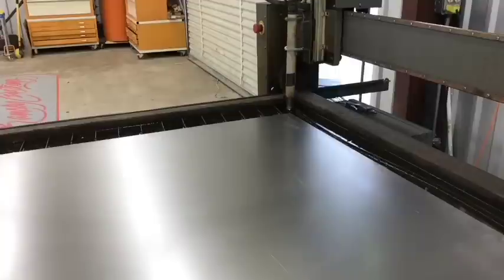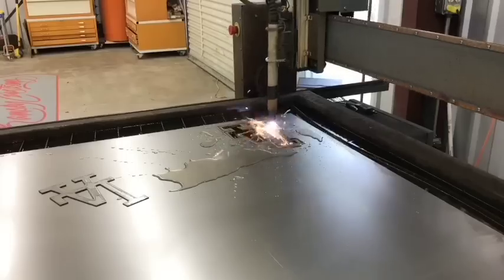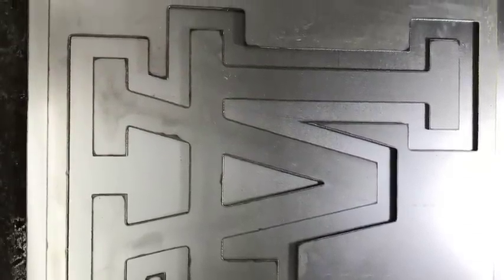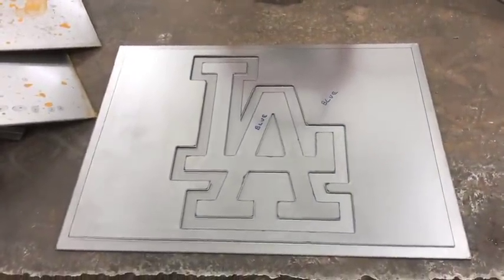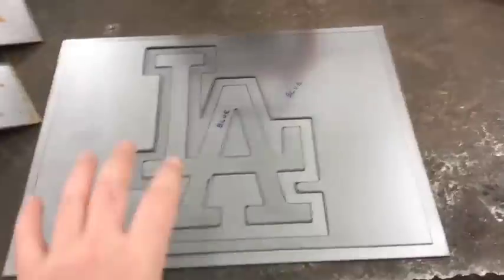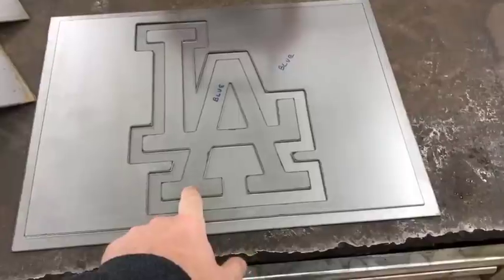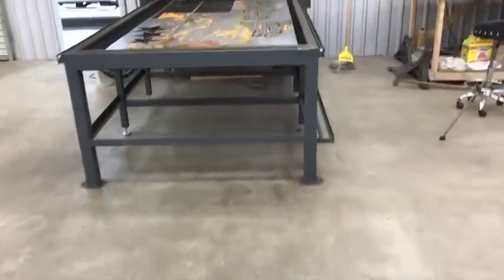I also cut out an LA Dodgers piece that I uploaded to Instagram and Facebook. I grabbed a JPEG and was amazed at how cleanly it came over — I probably spent only 30 minutes on the artwork getting it cleaned up to cut. This one is for an order. It's going to be blue with the back in bare metal clear-coated.